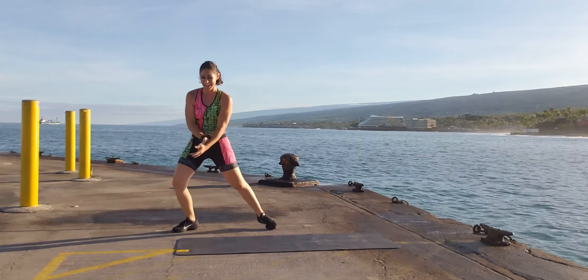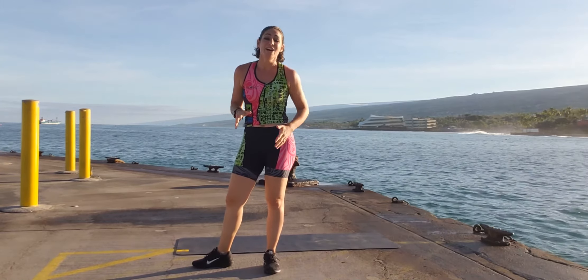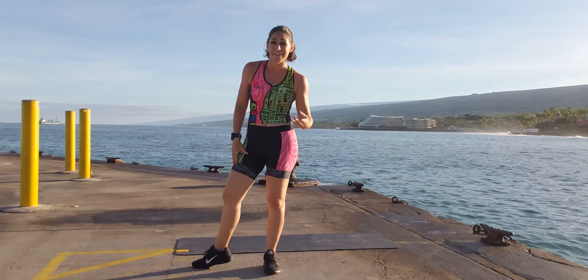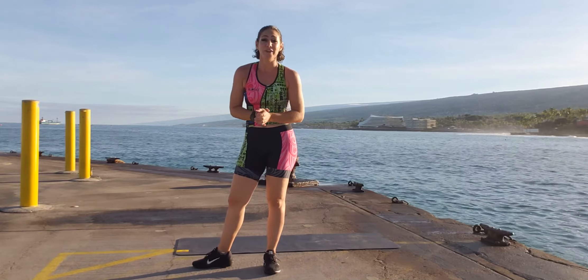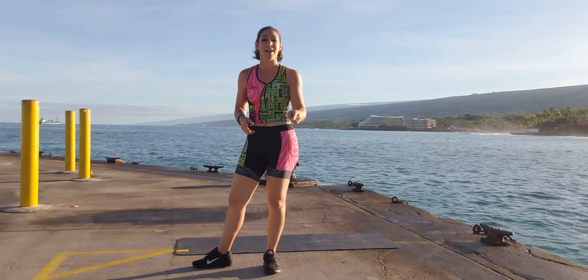Yeah, we did it! Thank you for having fun with me down in Kona at the pier for our Ironman workout. You can replay this again — I would recommend three times for your triathlon workout, but you can do three or four times. Don't forget to roll and stretch when you're done. I will see you next time. Aloha.